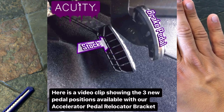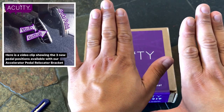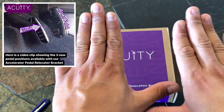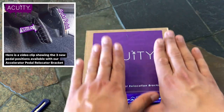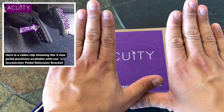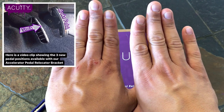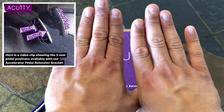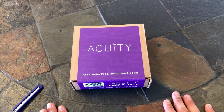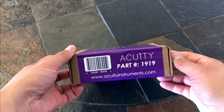What this does is allow it to come forward more, and if you want to adjust it to the left closer to the brake you can do that. You could adjust it to OEM size, bring it forward closer to the brake pedal, or have it sitting down a little further. The Acuity gives you three options to choose from. This is part 1919.